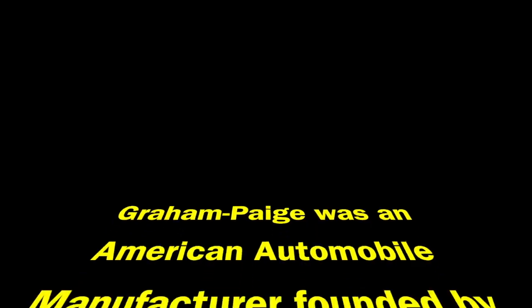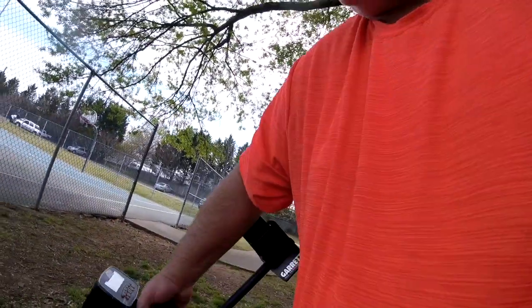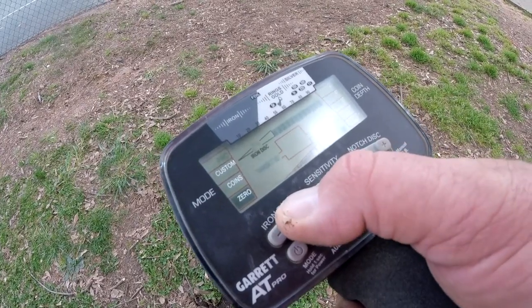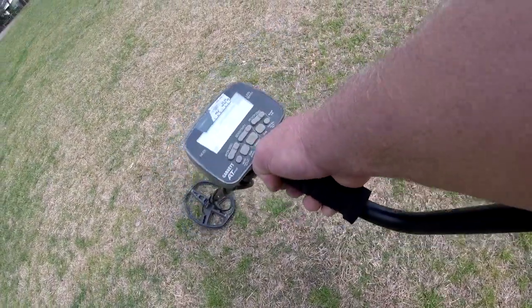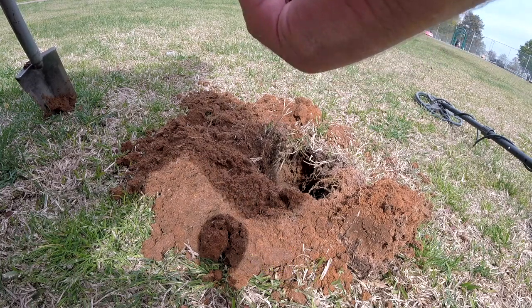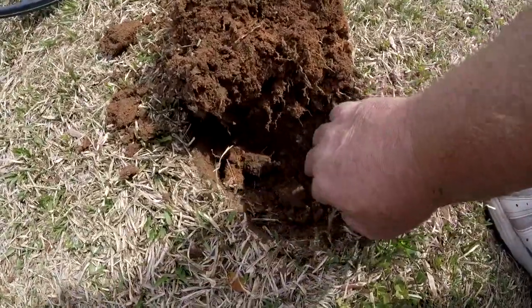Using the AT Pro right now, it's set up at Pro Zero — iron disc is at zero. I'll put the iron disc up to about 25, and we'll go from there. Here's what we pulled up — it's like a piece of a can or something. Reading about 77-78, about two to four inches down.